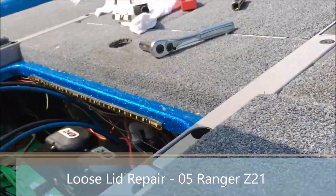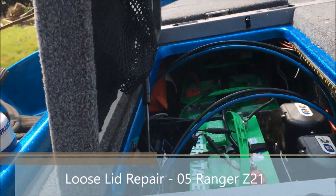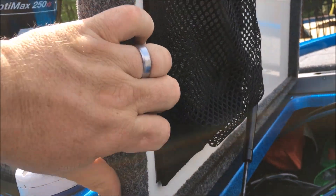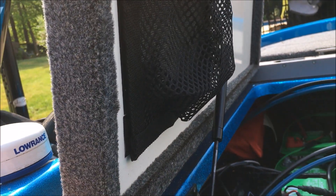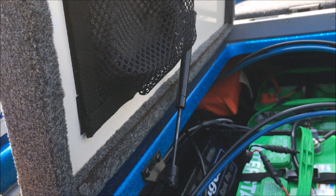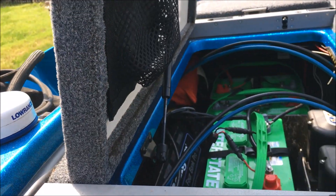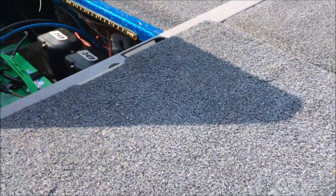Hey YouTube, I thought I would document my latches and hatches on the boat. As you can see, this back hatch is in good shape — works good, pops up and down nicely, and if you shake it back and forth it's sturdy. That was not the case when I first got the boat. This is a used boat. This is an '05 Z21, but a lot of the Rangers do this — I'm sure other boats do it too.